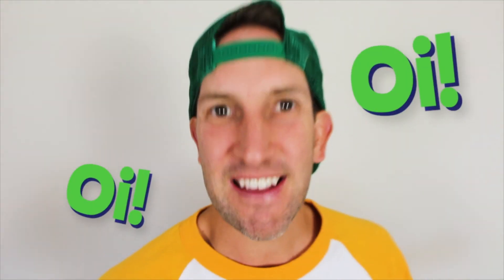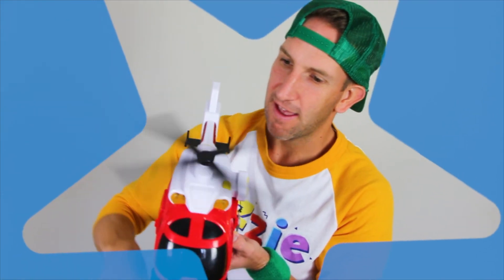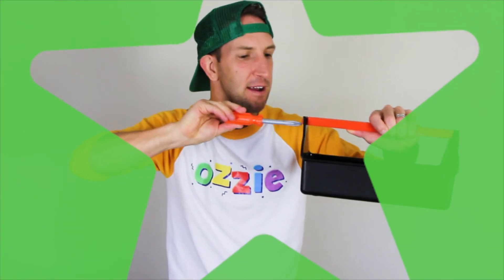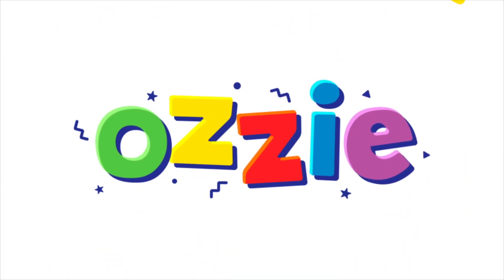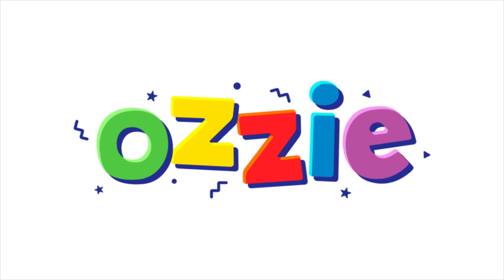Aussie, Aussie, Aussie, oi! Aussie is a friend of yours and he's a friend of mine. I'll see you next time. Bye!